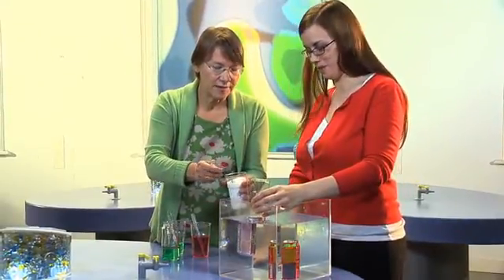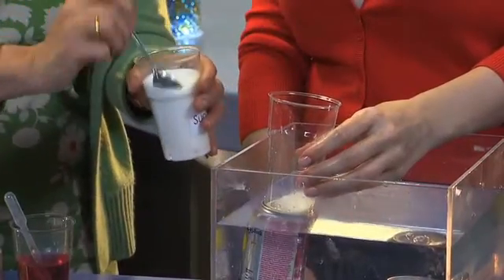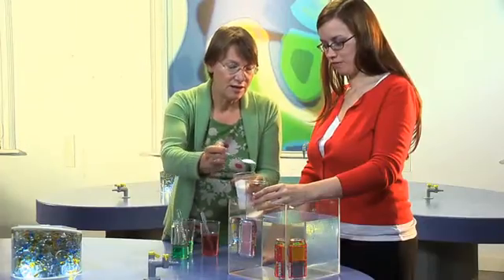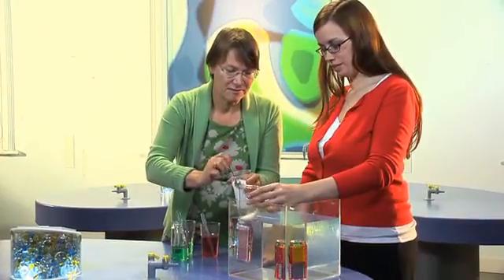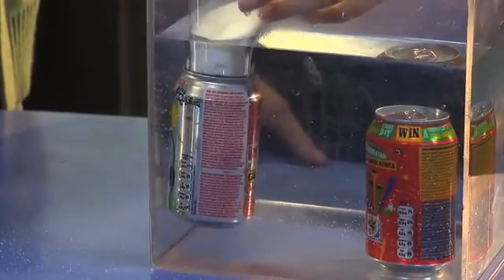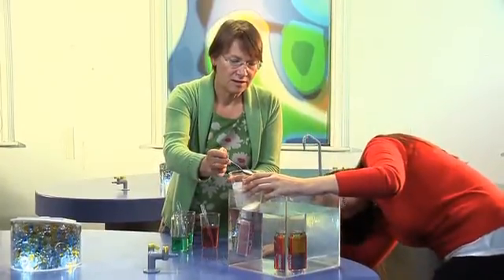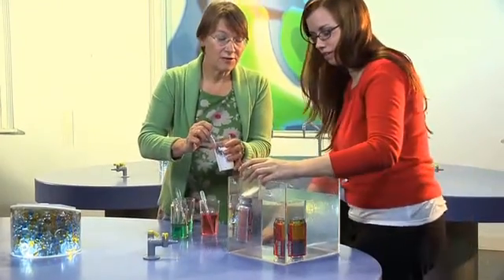Shall I spoon the sugar? I'm going to spoon sugar into this cup until it sinks to the same depth as the sugary one. You can see we've already got three, four, five, six, seven, eight, nine, ten. A bit more on you there. That's nearly there. That's about halfway down. That's eleven spoonfuls.